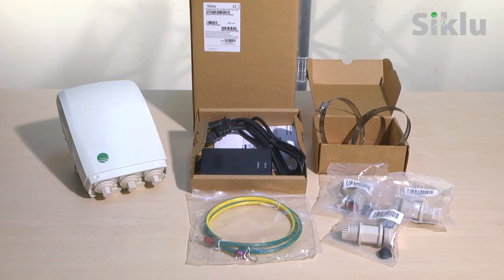Unpack the base unit and its accessories. The box contains the radio, a pre-assembled mounting bracket, a PoE injector, ground cable, three sets of protective all-weather shells, and two self-locking bands.